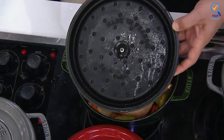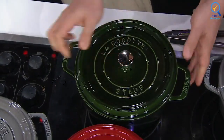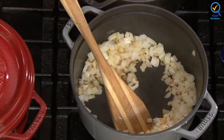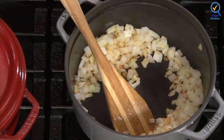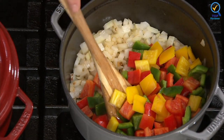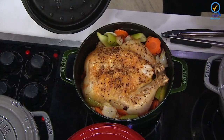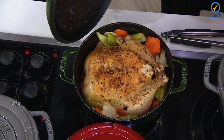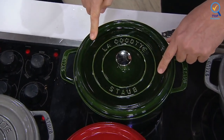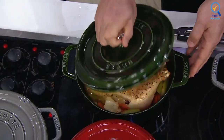This Staub Dutch oven features a black enamel interior, a steel knob, and a spiked lid that traps moisture in the pot to keep your food from drying. The pot is oven-safe up to 900 degrees Fahrenheit, and the cover can withstand up to 500 degrees. Its textured black matte enamel interior requires no seasoning and ensures exceptional browning, heat retention, and distribution. The heavyweight, tight-fitting lid retains moisture, and spikes on the top create a reinforced effect that evenly returns juices to food.